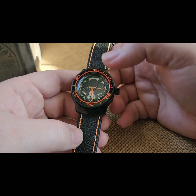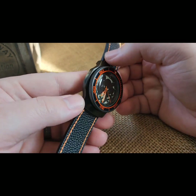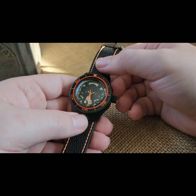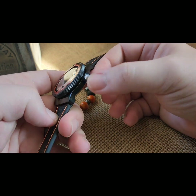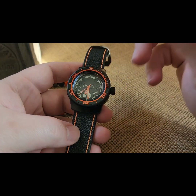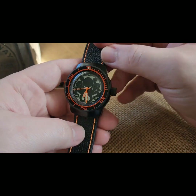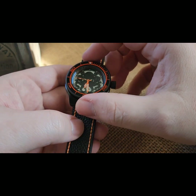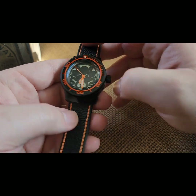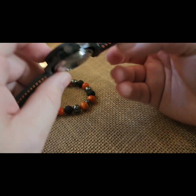Same style dials as before, same style hands, except for the seconds hand — that is a different style. This is in a Cerakoted 160 case, which I've only done maybe four 160 cases ever. Kraken engraved crown, same style dial, the lasered out backside lumed. This has a black PVD coin bezel instead, same style diver insert, black with orange.